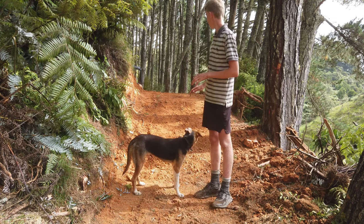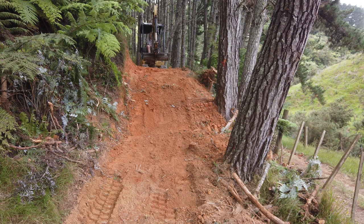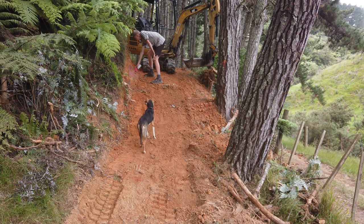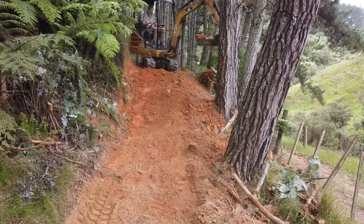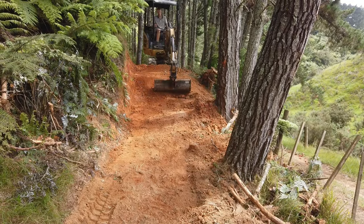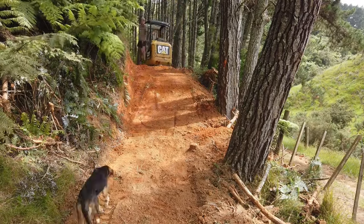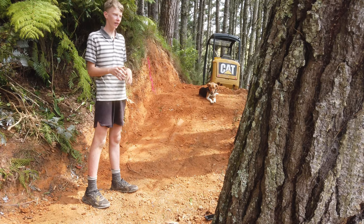I'll do a bit more work with the digger first and then I'll clean it up by hand. The machine should do a pretty good job with the digger and I'm just going to touch up with the fade and then we can work on the other side.